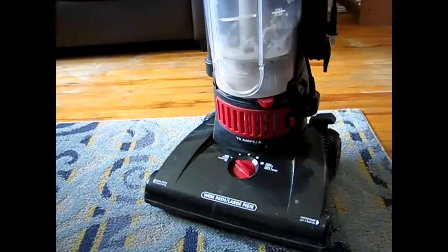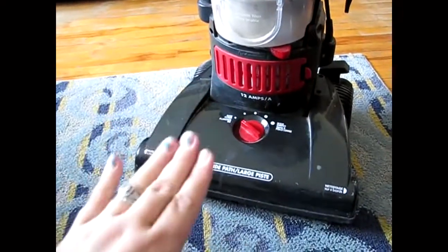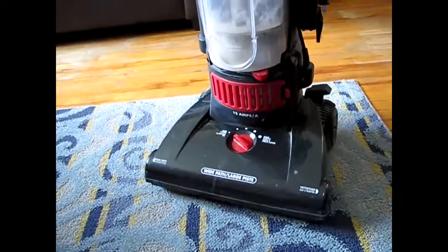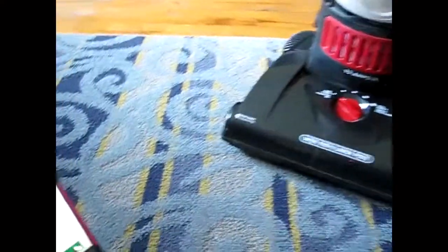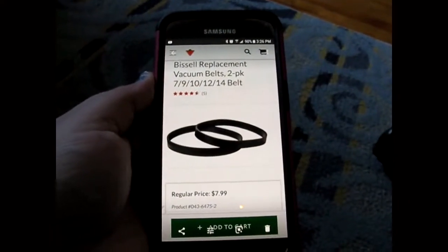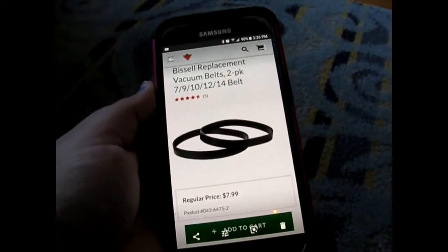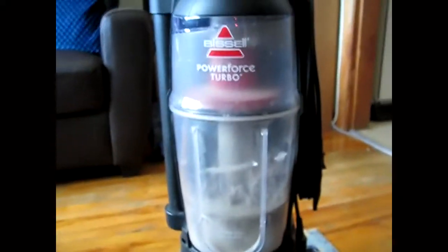The things I'm going to show you to save you money — the thing that happens most often is that the belt either burns or breaks. If you bring it to the vacuum shop, they charge you like $40 to change the belt. I'm going to show you how to quickly change a belt yourself because it's really not hard. You can buy a pack of two at Canadian Tire for $7.99. Don't go paying somebody $40 for something you can do yourself. It's really easy.